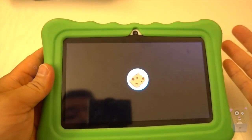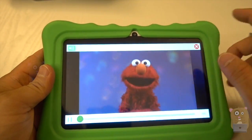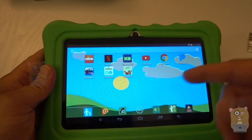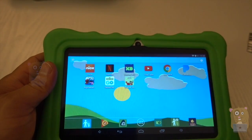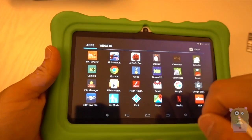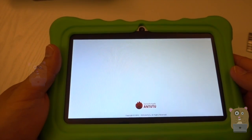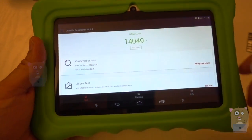My daughter is three years old and she loves playing with this. Besides Sesame Street, there's Nickelodeon — you can use this to watch Teenage Mutant Ninja Turtles, watch YouTube if you wanted. One of the apps I loaded on here is a benchmark tool, and I'm going to show my previous test results to give you an idea of what you're working with compared to other devices.